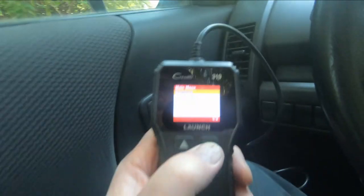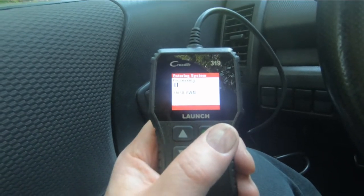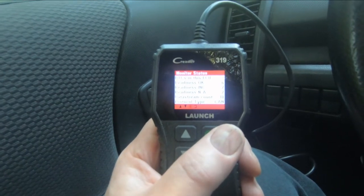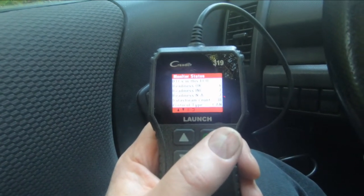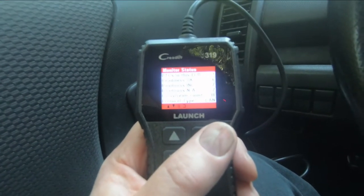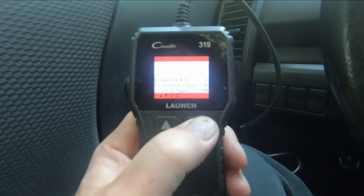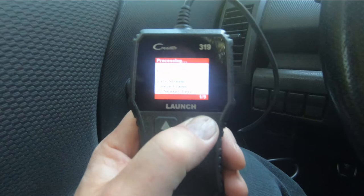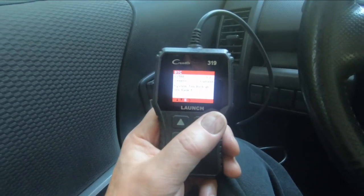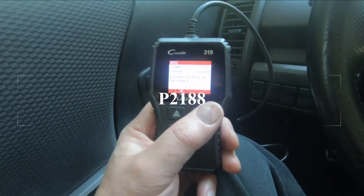We're going to go to diagnose and it's going to process. It says DTCs — diagnostic trouble codes — in this computer of the vehicle. There's one recorded there. We'll read the codes. It's a P2188. Generic. The system is too rich at idle, bank one.